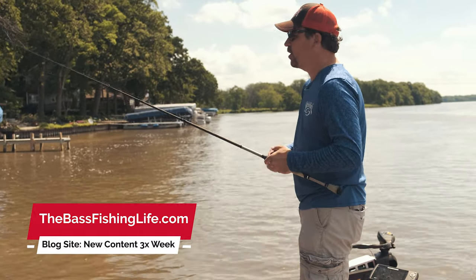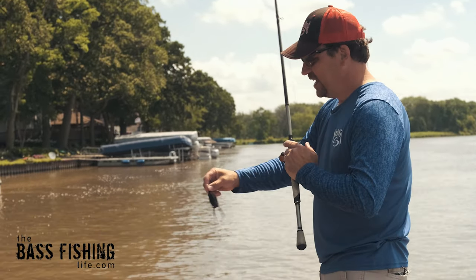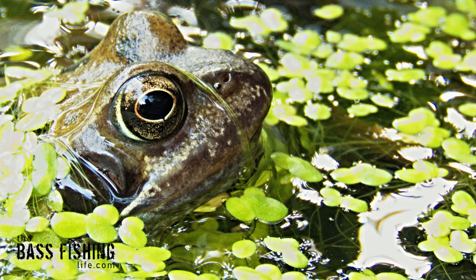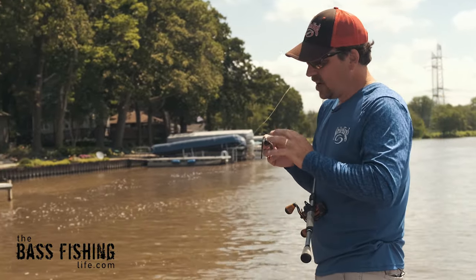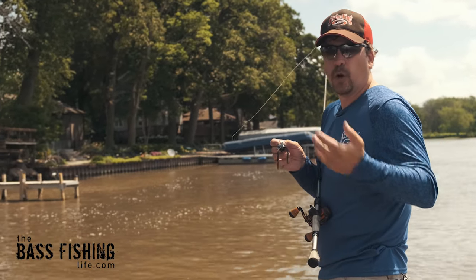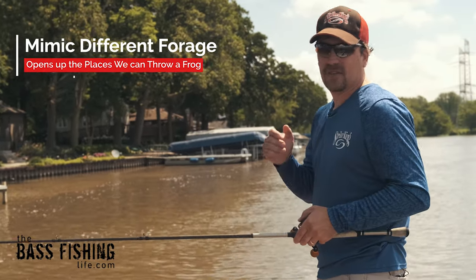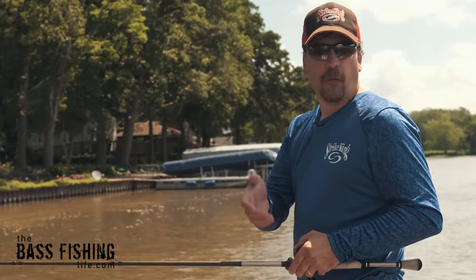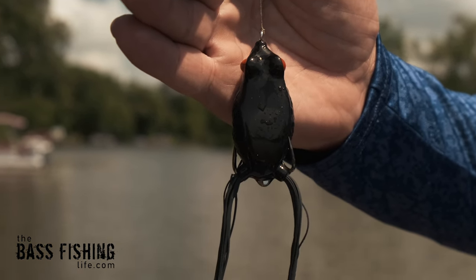When I first started frog fishing, one of the biggest misconceptions that I had, and I think that a lot of anglers have, is that this bait only mimics a frog. We see a frog and we think about where frogs live and that the bass are just keying in on the frog. This type of lure needs to be considered more of an all-around topwater bait. It can mimic all kinds of different baitfish, it can mimic bluegills, just a wide range of forage species. And when you think about a frog like that, it just opens up such a wide range of opportunities.